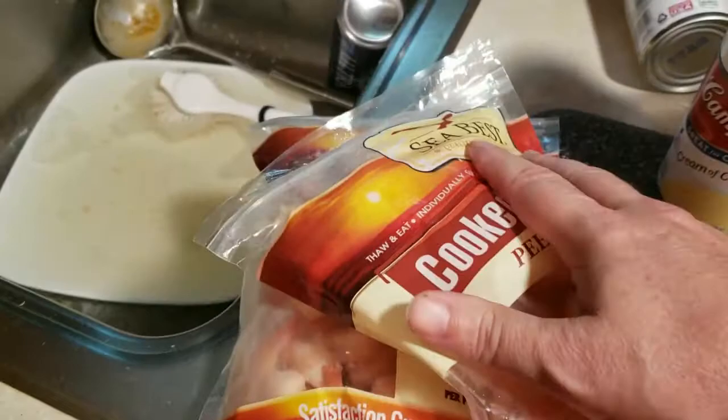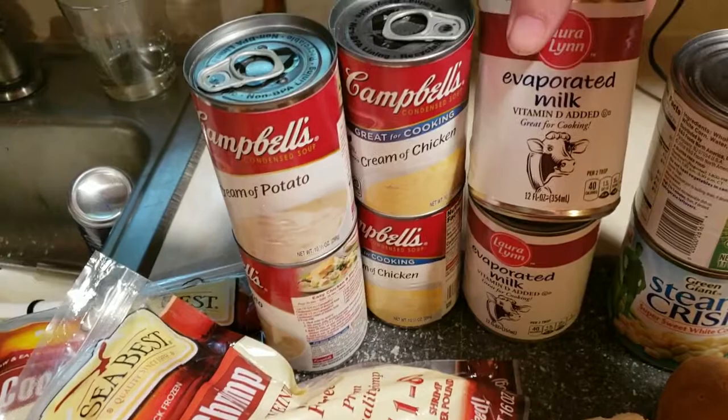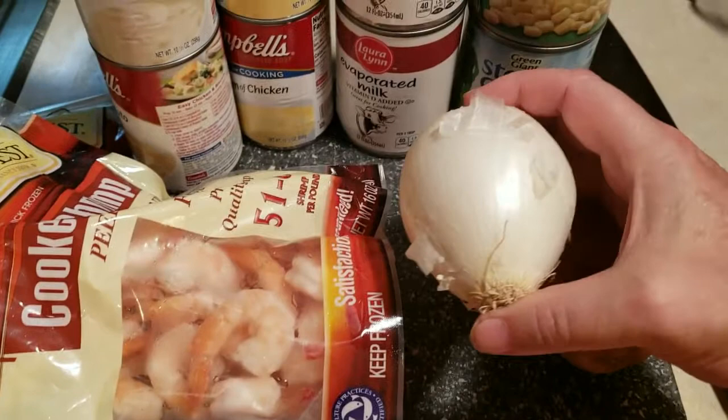We're going to be putting the shrimp in at the end, so it's okay for now — we can do that while the rest of the recipe is cooking. We have two cans of cream of potato soup, two cans of cream of chicken soup, two cans (12 ounces each) of evaporated milk, and two 11-ounce cans of white corn. Also, we have one white onion that we are going to chop.